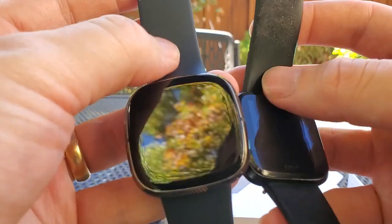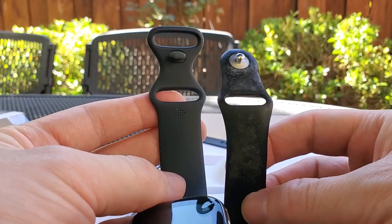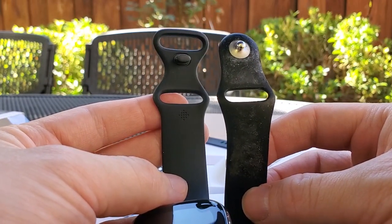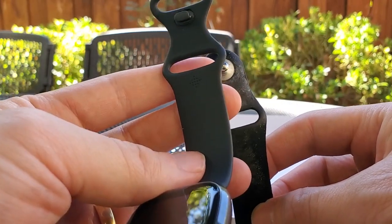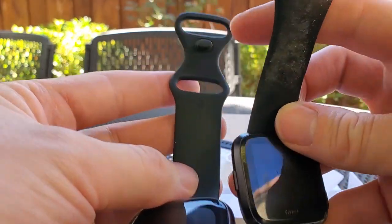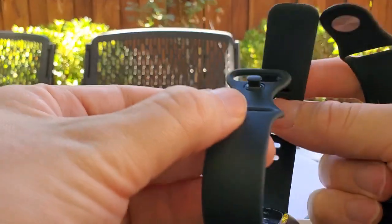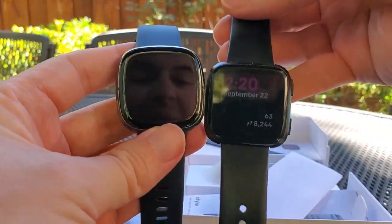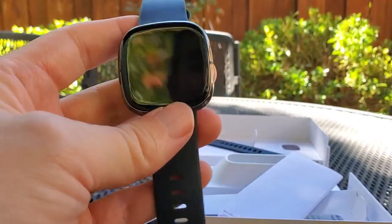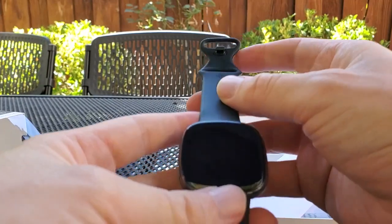One interesting thing is that the band on the Fitbit Sense seems to have borrowed the design from the aftermarket band I have on my Versa, which is actually better and more secure than the original. It's got a small dot — metal or plastic — that goes through the band and tucks in. My original band broke, which is an indication that this is a better design. It's interesting to see that Fitbit built that into the band for the Sense.